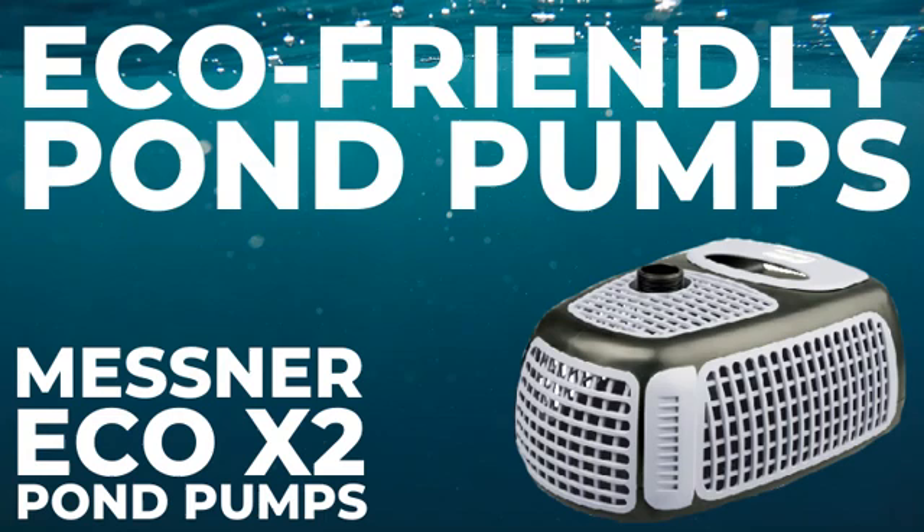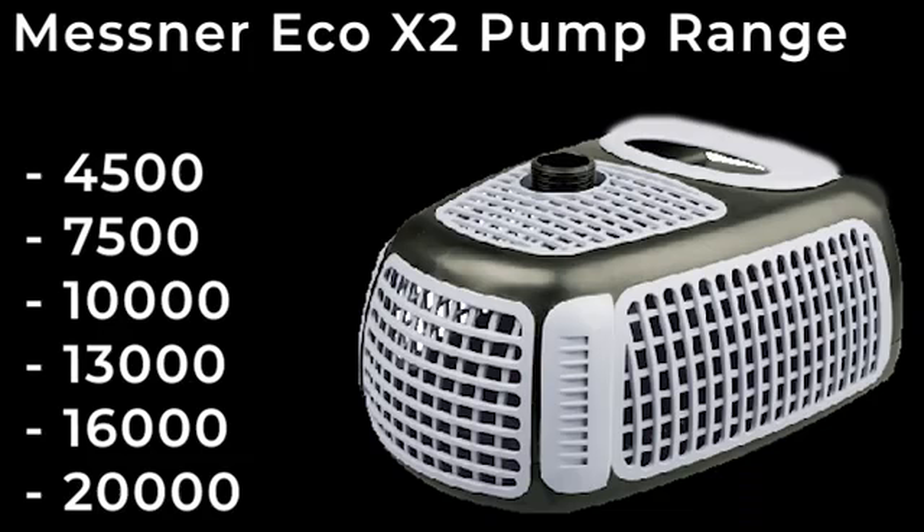Eco-friendly pond pumps. The Mesna Eco X2 range provides premium pumping backed by German manufacturing and a family who want to build a legacy centred around their top quality offerings. Complete with a 5-year warranty, these units can be used in or out of the water and come in a range of power options to provide a personally tailored solution for your pumping and filtration needs.